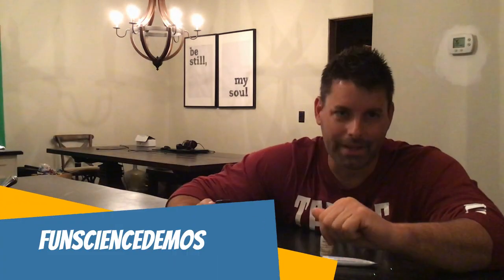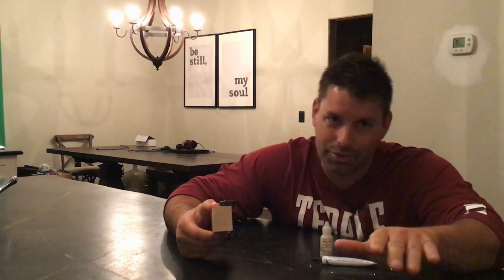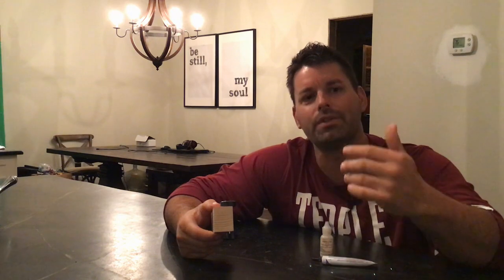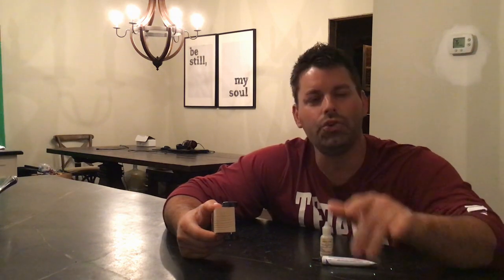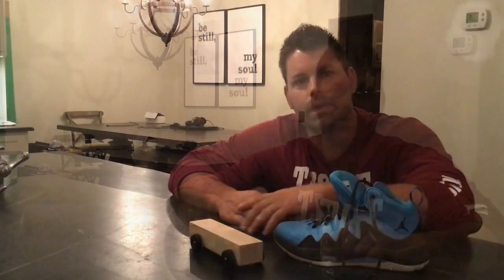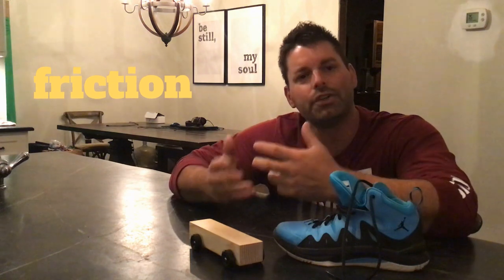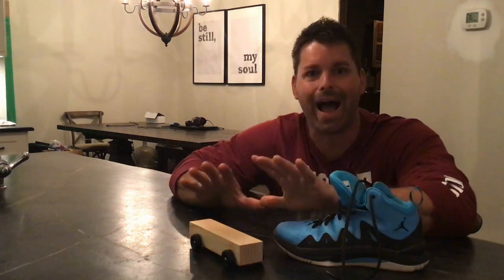Hi, I'm Jared with Fun Science Demos. The DaVinci Art Alliance's DaVinci Derby is coming up soon. Today we wanted to talk about some science that will make your car run faster for the race. The science we're looking at today is friction. Friction is a force, and when it comes to the DaVinci Derby, friction is not your friend.